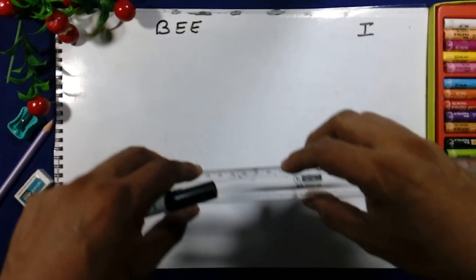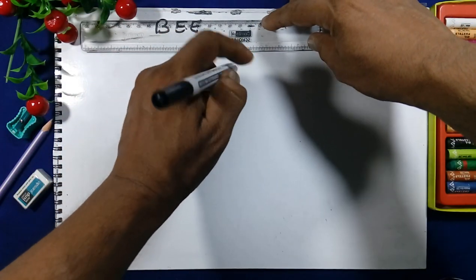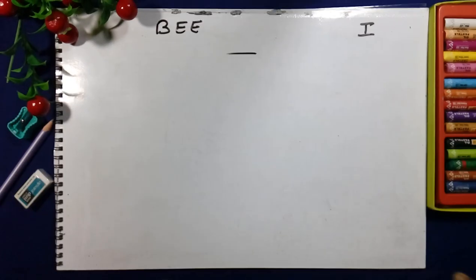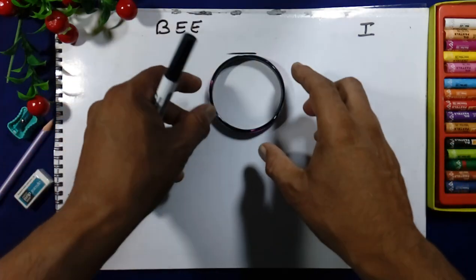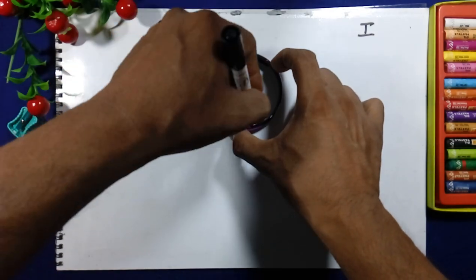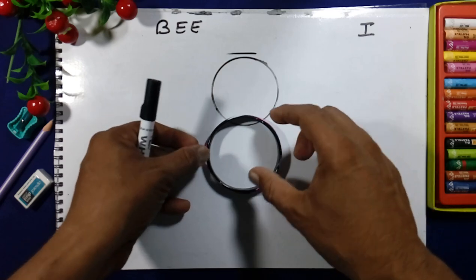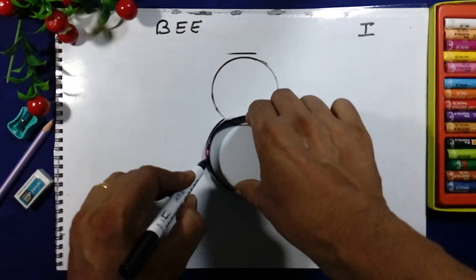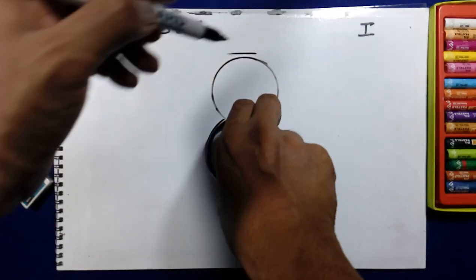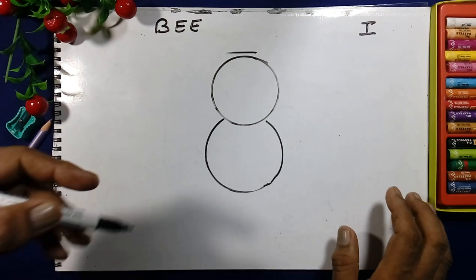First, on the top we will leave one scale gap. We will take the circle in the center of the copy and draw the circle here. With the same size circle, with the help of the bangle, we will draw two circles like this.